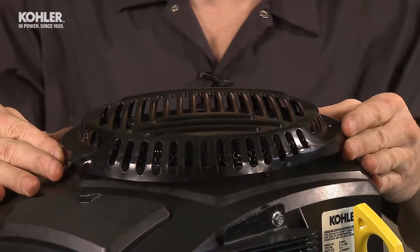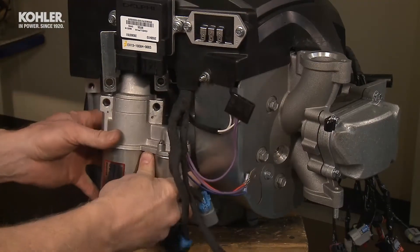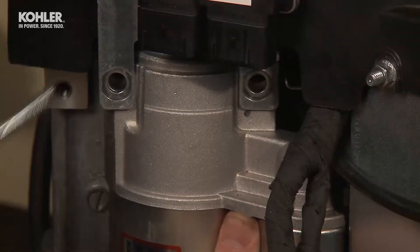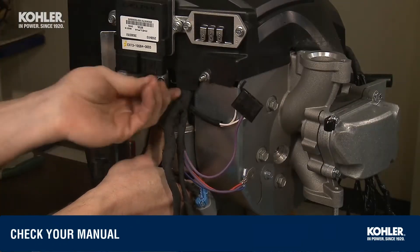Install the stationary screen onto the top of the blower housing. To install the starter, slide the nose under the ground bracket assembly of the ECU and voltage regulator. Use two ten-millimeter bolts and torque to the recommended specs.